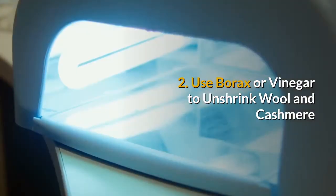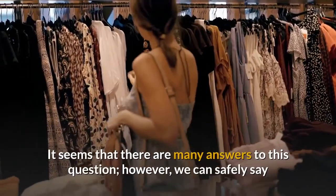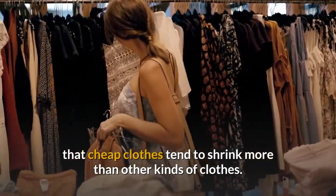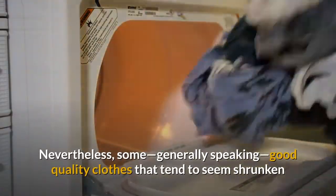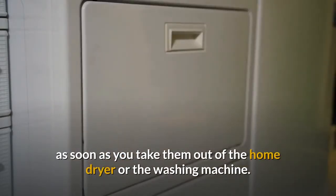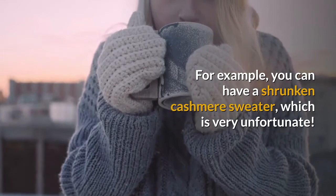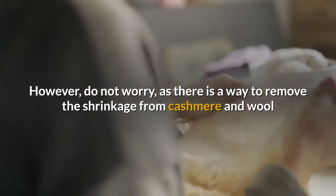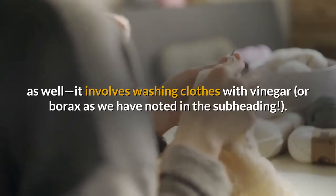Method 2: Use borax or vinegar to unshrink wool and cashmere. Why do clothes shrink? While there are many answers, we can safely say that cheap clothes tend to shrink more than other kinds. Nevertheless, good quality clothes can also seem shrunken when taken out of the dryer or washing machine. For example, you can have a shrunken cashmere sweater, which is very unfortunate. However, there is a way to remove the shrinkage from cashmere and wool as well — it involves washing clothes with vinegar or borax.